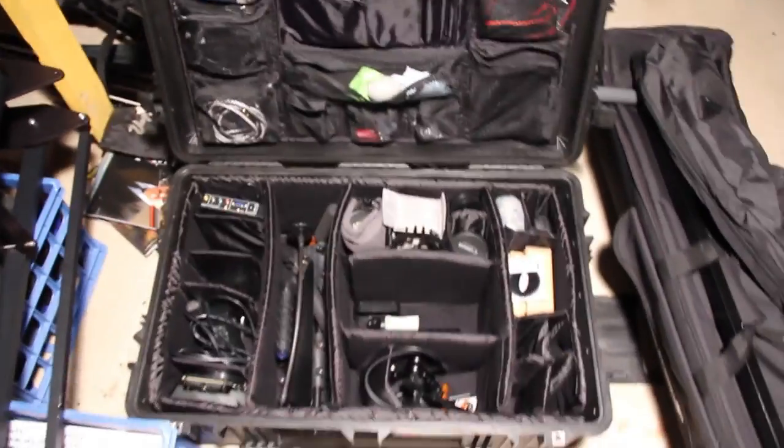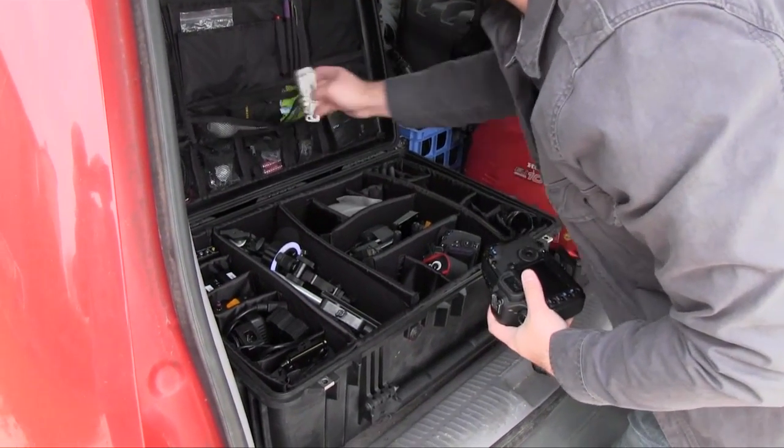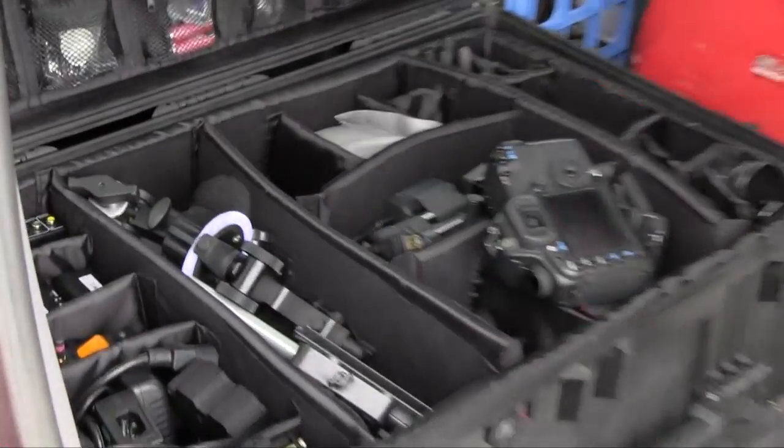Last but not least is my favorite case — my Pelican case. This is where I cram everything when I want it to be super protected. It's going to be dragged around by grips and production assistants, so I want the camera gear safe and secure, with pretty much everything I need in one case. This is what I go to when I'm doing a film shoot and don't want to worry about multiple camera bags. So having a good assortment of camera bags can help, but if you can only afford one, decide what your needs are — photography, video, backpack convenience, or the heavy protection of a Pelican case.